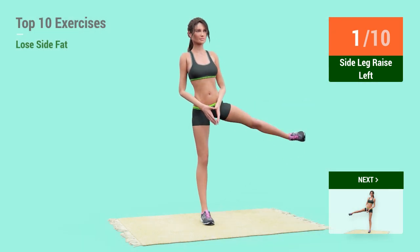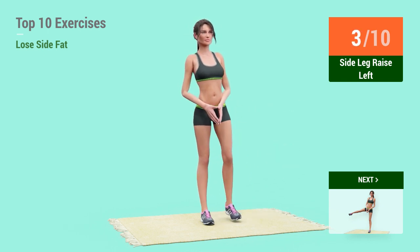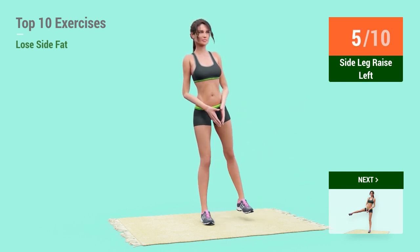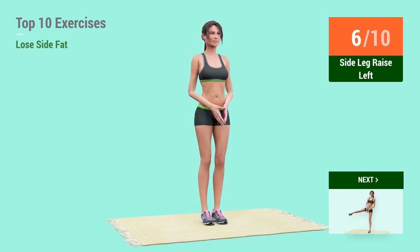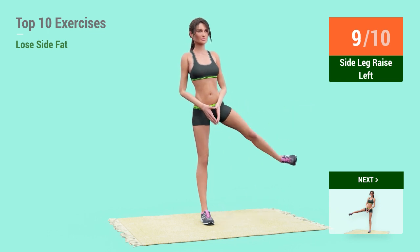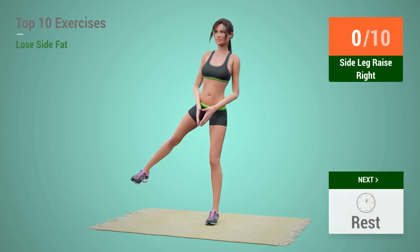1, 2, 3, 4, 5, 6, 7, 8, 9, 10. Up next, Side Leg Raises.